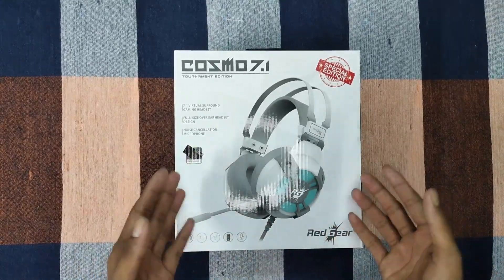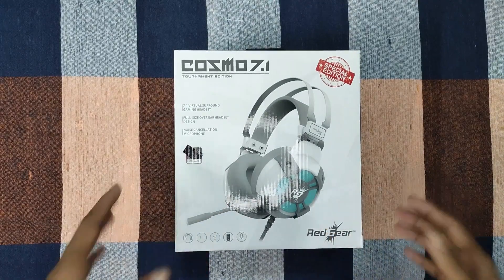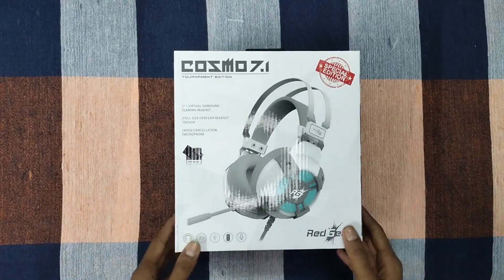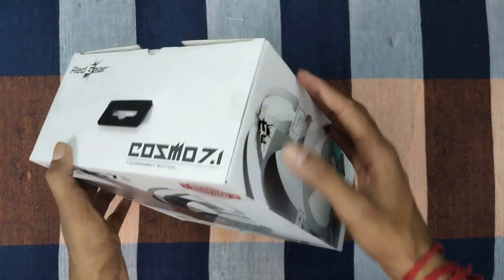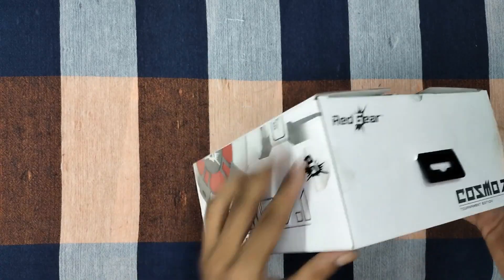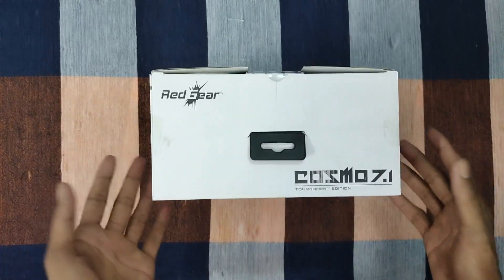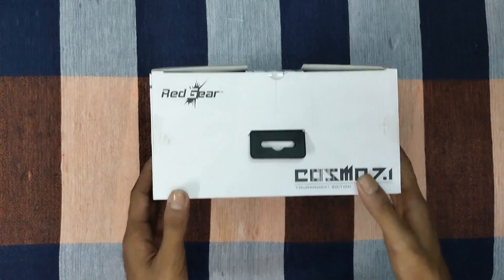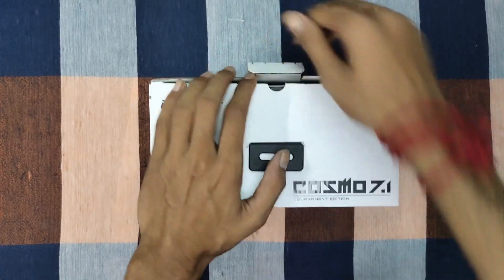Today we have an honest review and unboxing. We have 2–3 days of use to talk about, so we'll cover sound quality and mic quality. You can see the Red Gear branding on the box, and I'm opening it now since I'll walk through the unboxing.